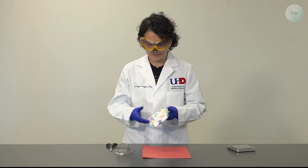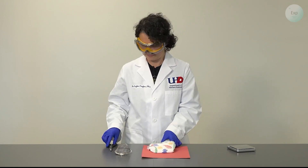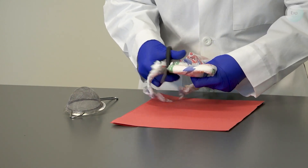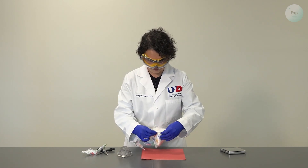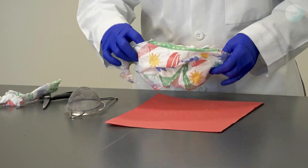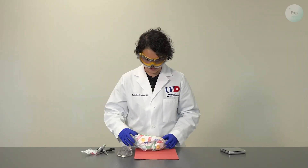To get started, the first thing we're going to do is cut one side of the diaper off. And if we did it right, it should open right up. And inside the diaper, we will see some grainy material that looks like salt a little bit.